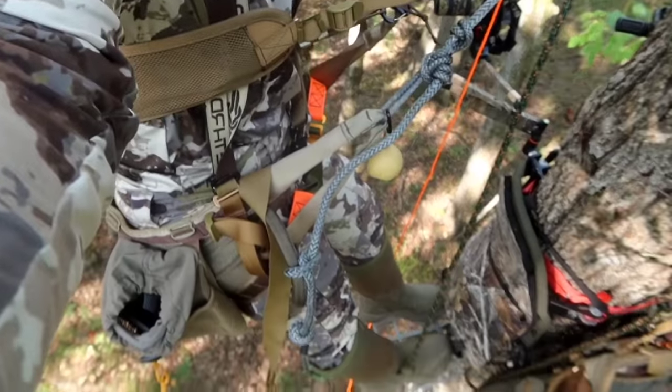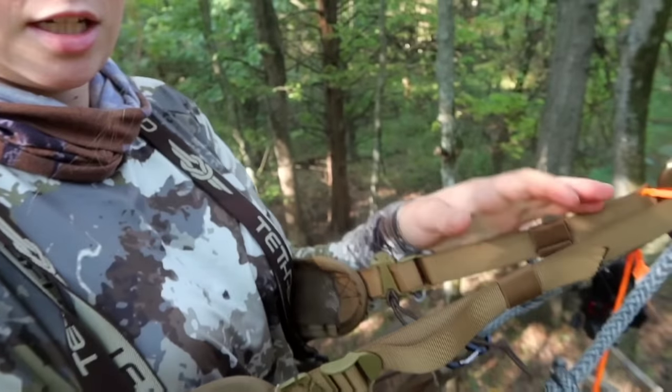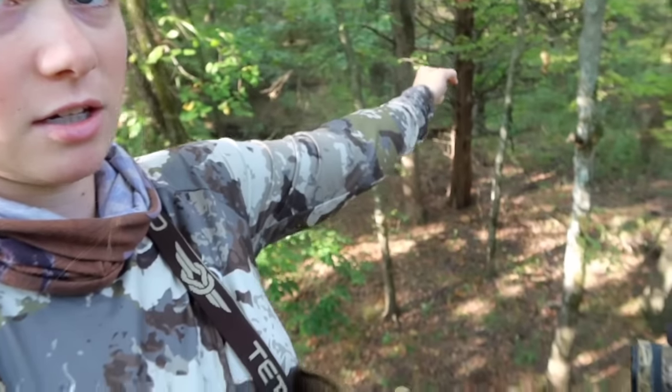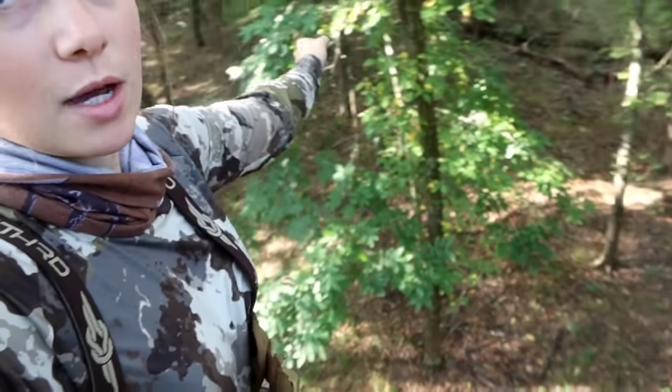This is kind of what it looks like overall. I'm in the Phantom saddle. I know it looks like a lot but I promise it's really not. Everybody thinks I carry too much in the woods, but it doesn't get in the way. When I draw my bow, it's out here — not right against me. If I have to, I'll turn away and shoot outwards.